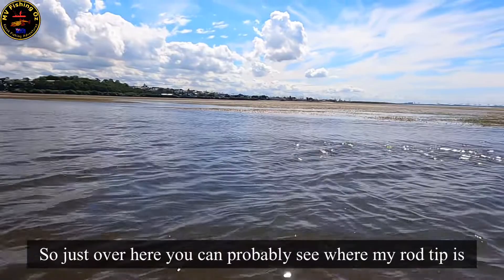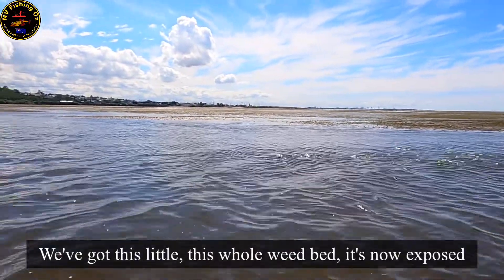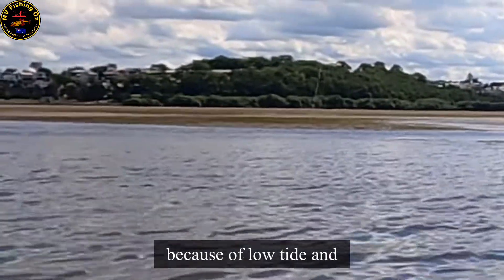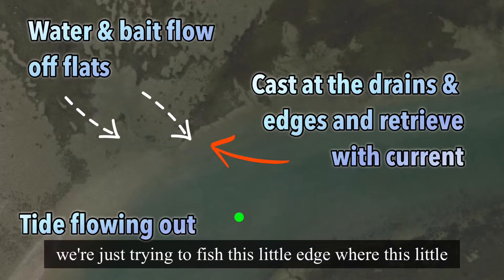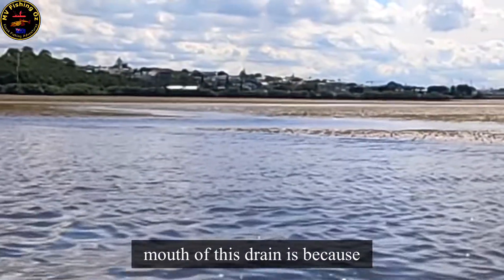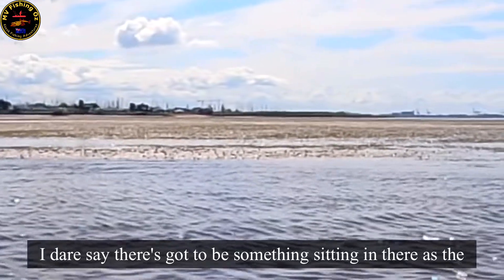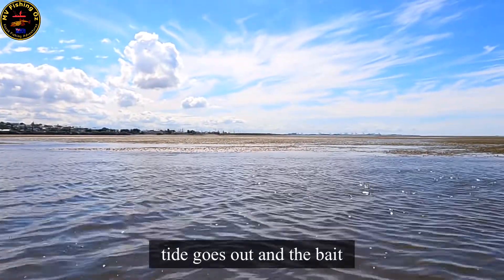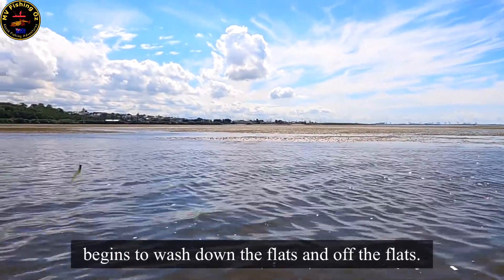Just over here — you'll probably see where my rod tip's pointing — we've got this whole weed bed. It's now exposed because of low tide. We're just trying to fish this little edge where the mouth of this drain is, because I dare say there's got to be something sitting in there as the tide goes out and the bait begins to wash down the flats and off the flats.